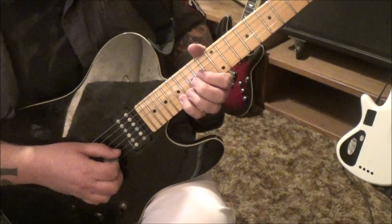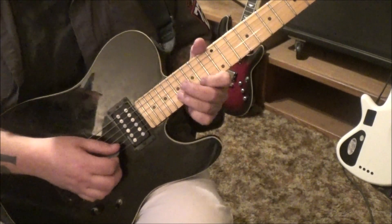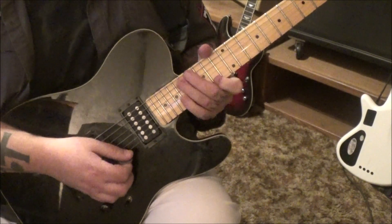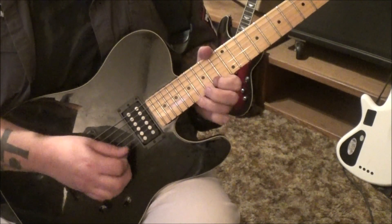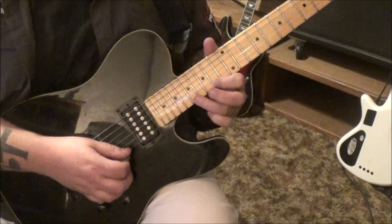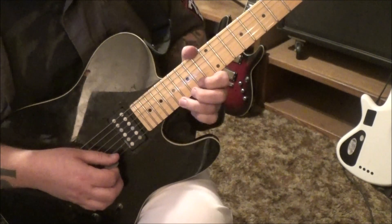17 high E, pull off to 14. Then 17, 14 B and E, down, up. Tom, you want to go six times — here's one. It's important that you pick it the way it's written in those tabs for the speed of it. Index is muting the B. 17 E, bend, vibrato. And then index 17 E, 19, 19, bend, again.